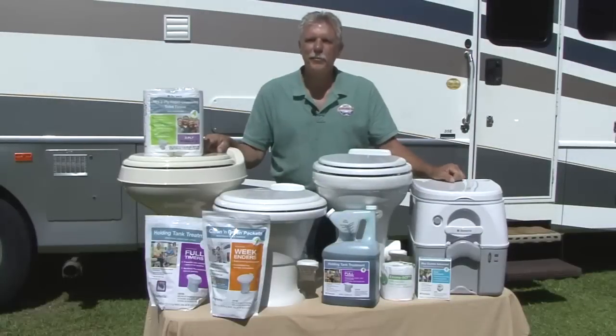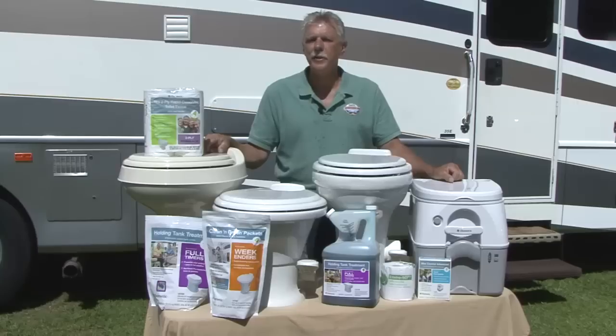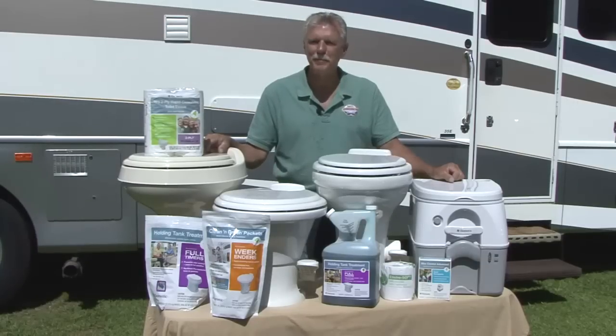Well, that about does it. Regardless of what type RV you have, Dometic has an RV toilet and consumable products designed specifically for you. To learn more about RV toilets and consumable products, take a minute to visit www.dometic.com. Happy camping.